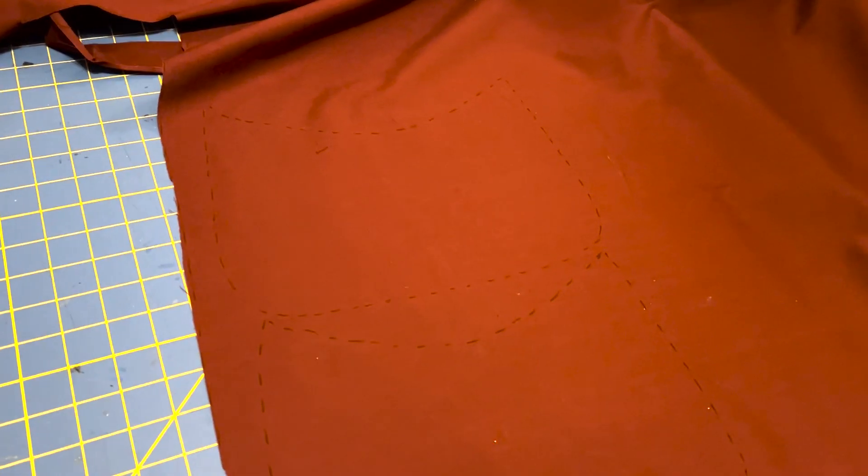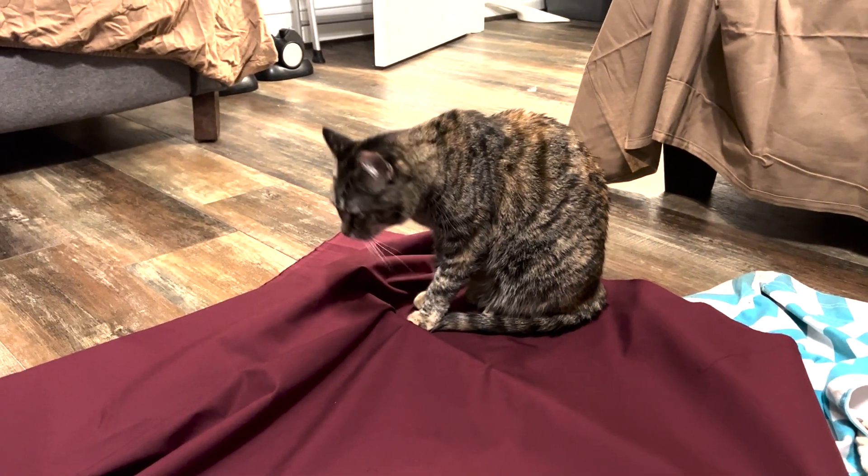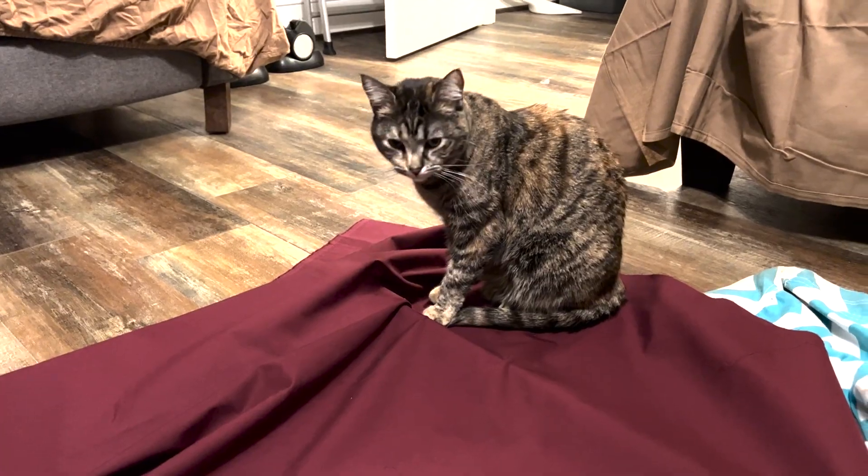I'm going to fold the fabric in half so I can cut the piece just once, but I have to show that Blaze has just been sitting on the fabric. She might not move.